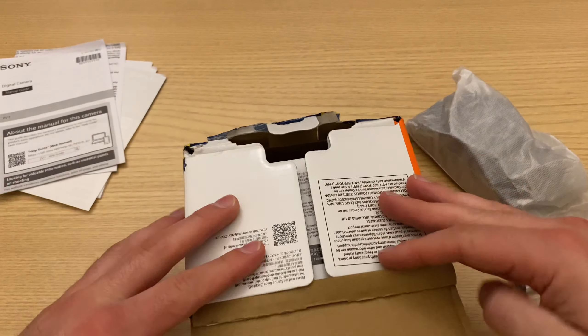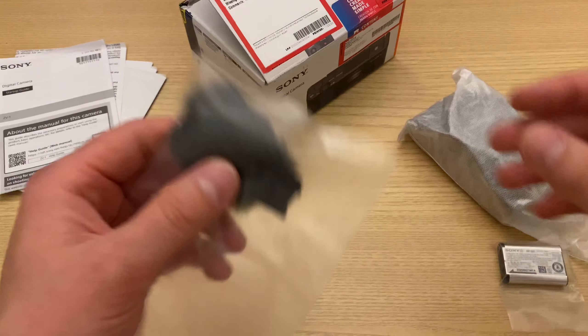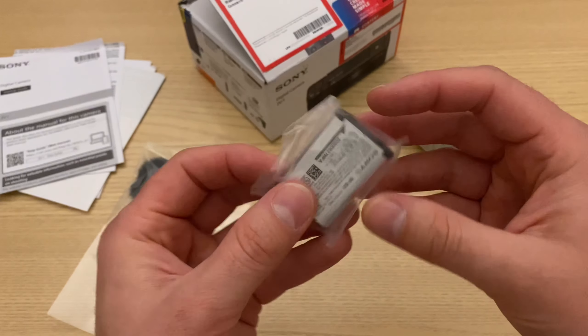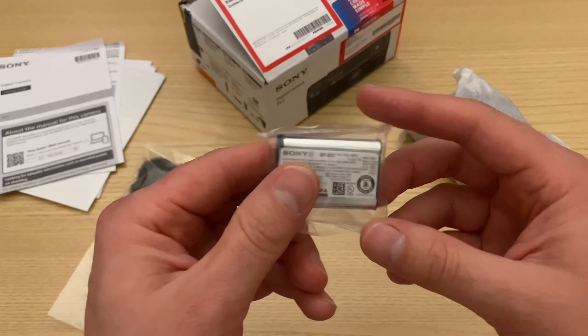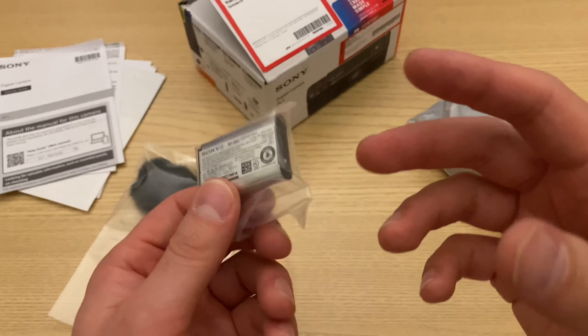The box is obviously in really bad shape, but that's going to be common on these open box models. That's the windshield — you'd only need that when you're out and about shooting. There's a battery, and obviously it's a pretty small battery. I'd recommend picking up some more — you can get them really cheap on Amazon, and you can even find the original Sony ones for relatively cheap prices.